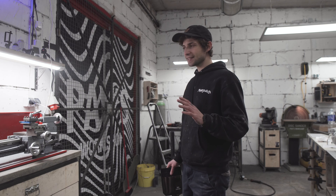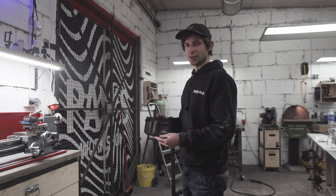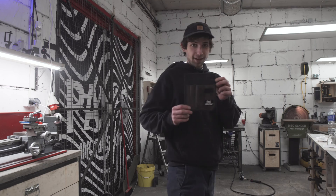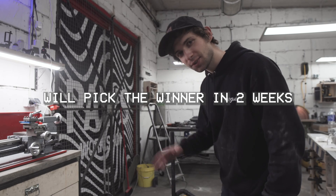Guess how many holes I drilled there. The person who gets closest to the number is going to win one of my custom shop tool pouches — it's pretty awesome, goes on a belt and is very useful to have around the shop. Write down in the comments how many holes I drilled.